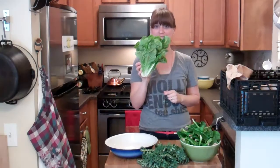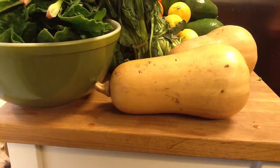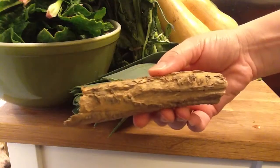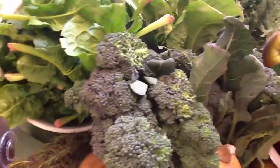Kale, spinach, lettuce, endive, apples, mandarin oranges, lemons, avocados, broccoli de seco, butternut squash, a leek, horseradish, turnips, rosemary, potatoes, and shallots. That's what's in the Abundant Harvest Organics box.